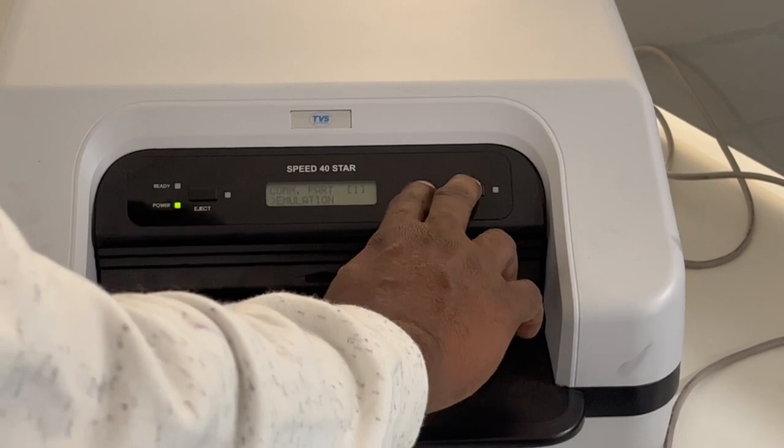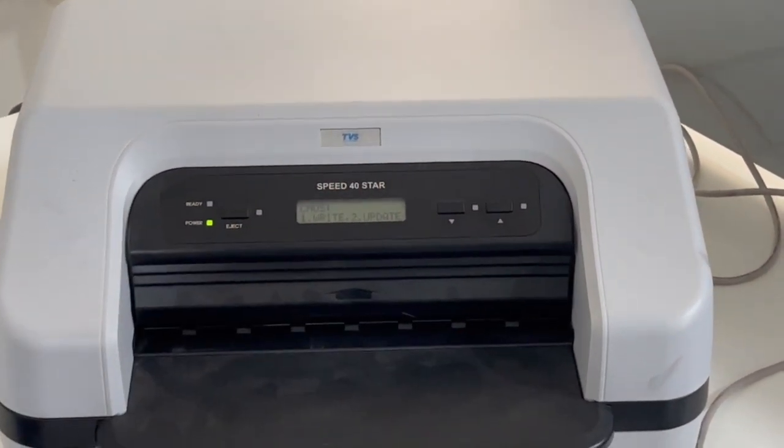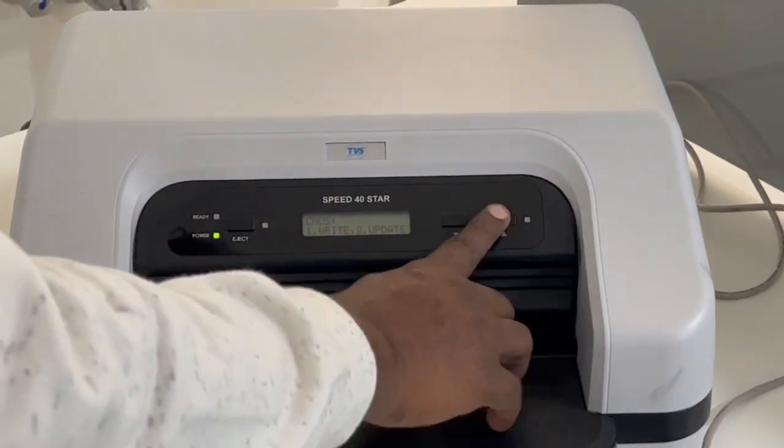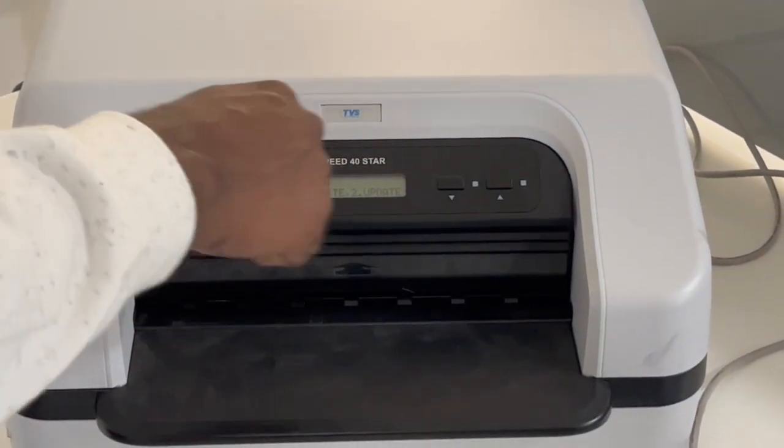To save the settings, press two buttons together. You'll see options: 'Write' and 'Update.' Write saves permanently; Update saves temporarily. I'm going to save permanently, so I press eject once. The printer head will reinitialize after saving.